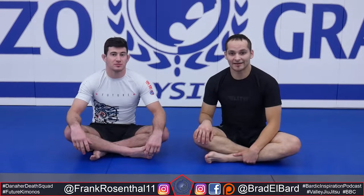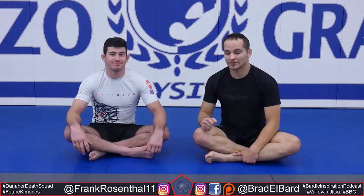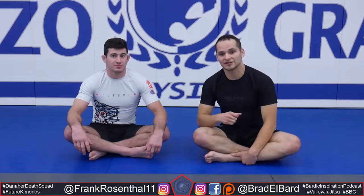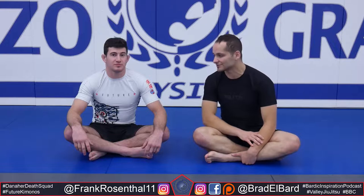What's up guys, I'm Brad DeBart and today I am with Penzo Gracie black belt Frank Rosenthal and he's going to show us some positions and stuff that he's been leveraging to get the W in all these competitions.